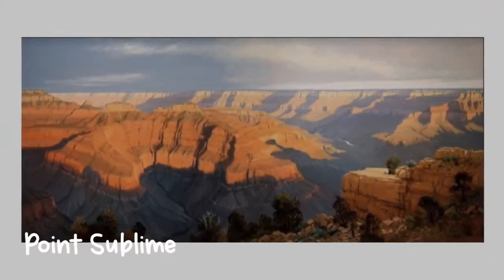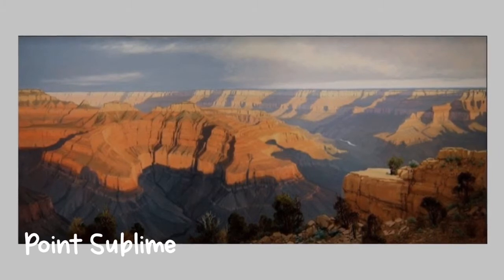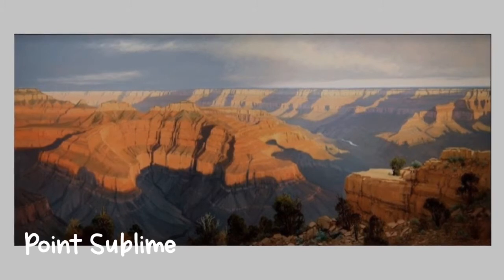Unlike the stylized landscape paintings by Kandinsky, Jimmy Jones' paintings are incredibly realistic. When you stand in front of one it looks like you're actually looking through the window into the distance.